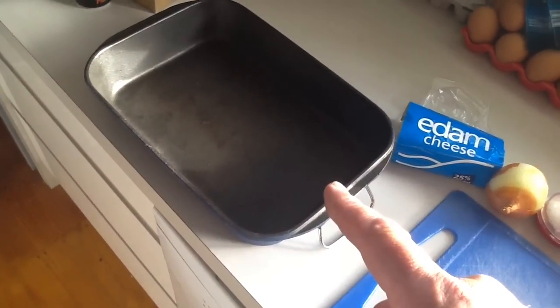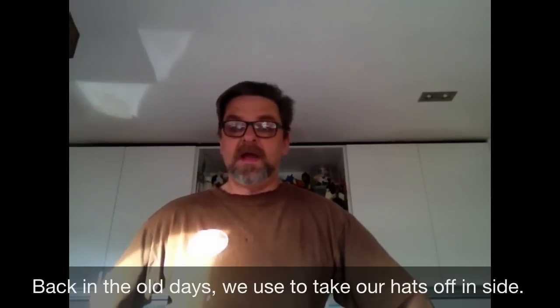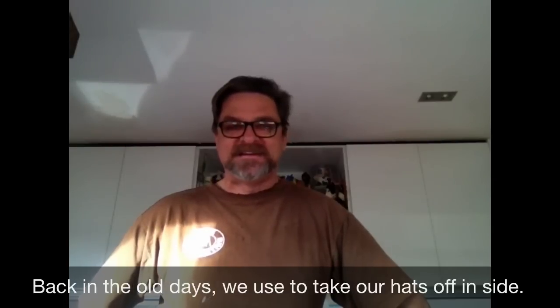Vegetarian cheese, of course. And one cooking tray. Now I've taken my hat off because it's very rude to wear a hat inside. Yes it is, very rude. Now, we have a lot to say thanks to, especially the vegetarians. Without them, we wouldn't be here.